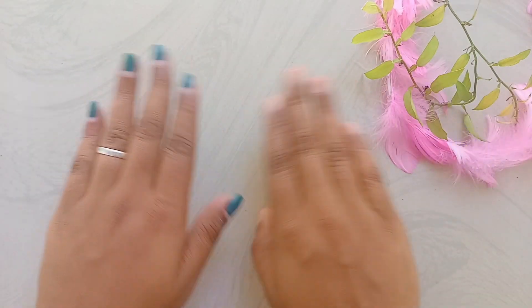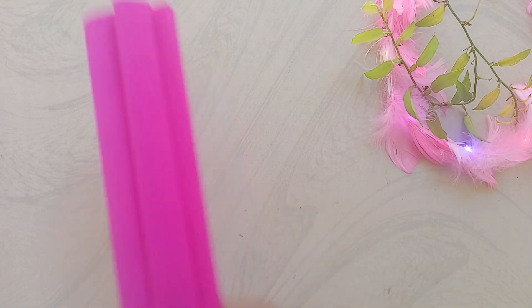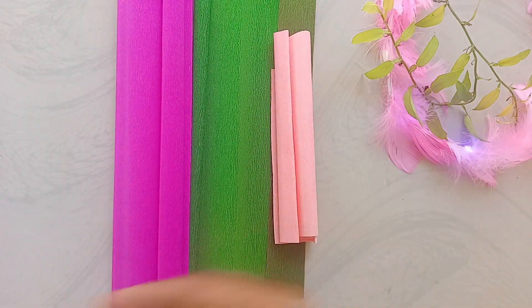Hello friends, I'm going to show you all in the next video. Now, I'm going to use a green flower and a pink color clay paper.